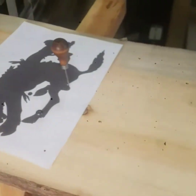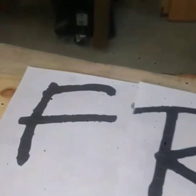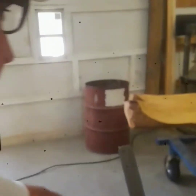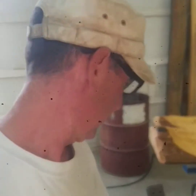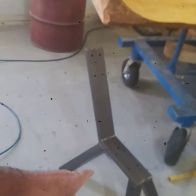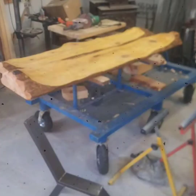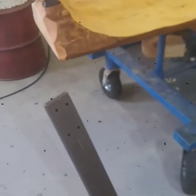Project number two right over here — we have another park bench for a family up in Monument, Colorado. It's ready to be finished.